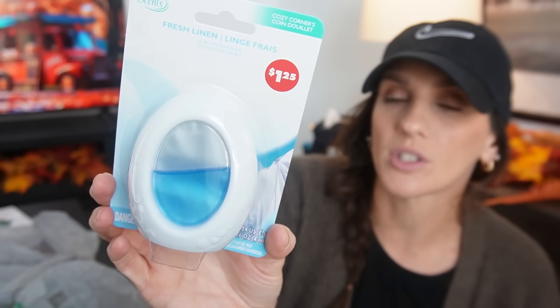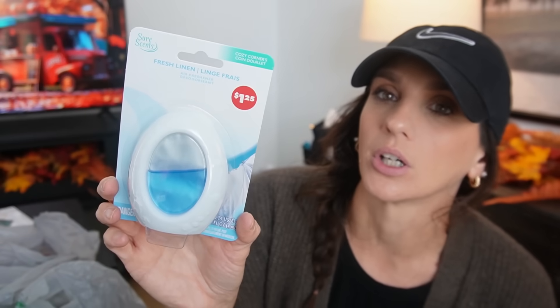I picked up one of these fresh linen air refreshers. I just want to see if I put it next to Loki's kennel if it will do a little something in my room, because I have the biggest fear of nose blindness. I just know my room smells even though Loki's getting his baths and I'm washing his blankets — that dog smell is still kind of occurring. So I just wanted to set this next to the window where his kennel is and see if it does anything.